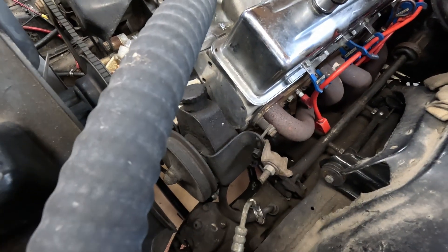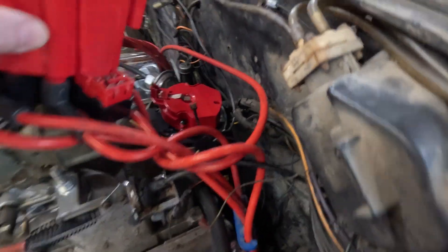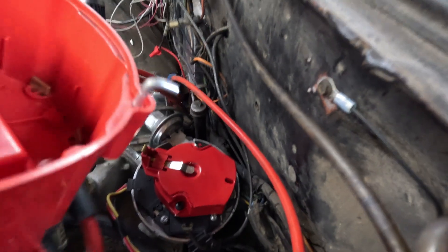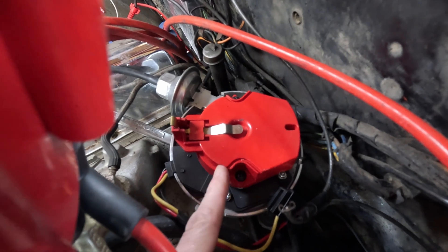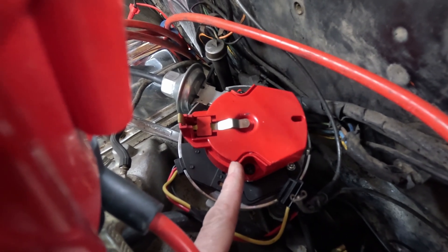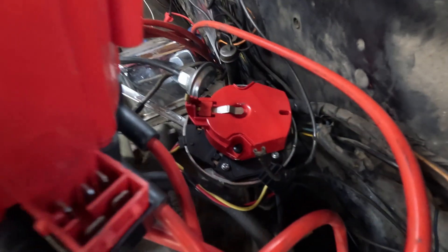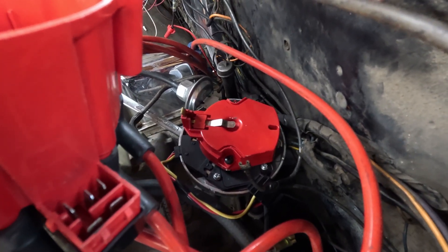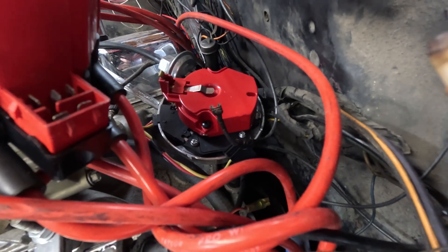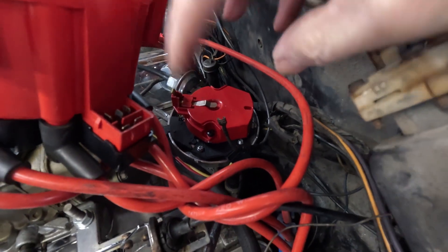Now I come over here and look at my distributor. On a small block Chevy, that rotor should be pointing about here. That's off — quite a bit off — which would probably explain why it wasn't starting and wasn't getting any fire either. So what we're going to do is loosen the distributor up, pull it out, and turn it to get it pointing in the right direction.